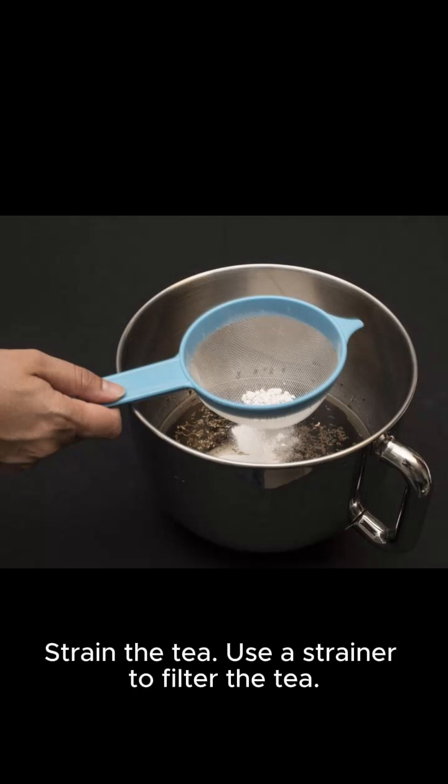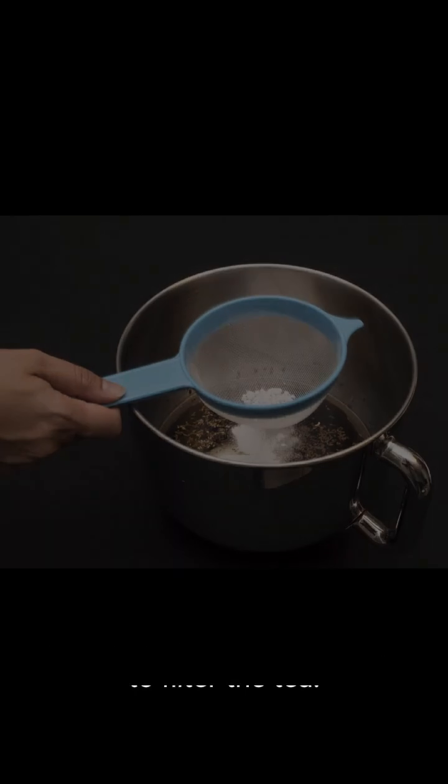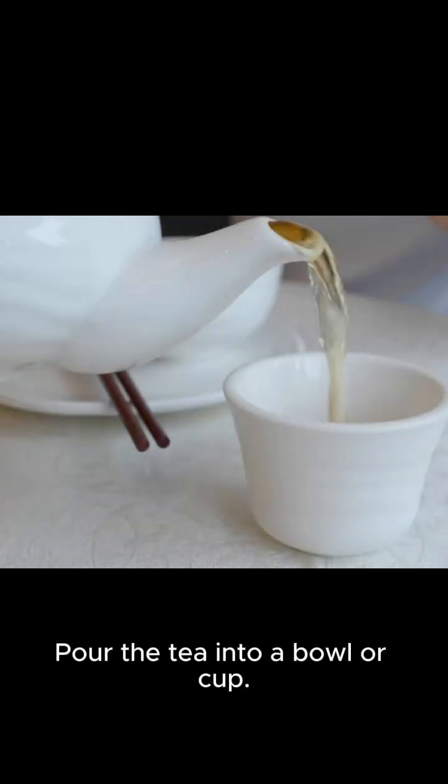Strain the tea using a strainer to filter it, then pour the tea into a bowl or cup.